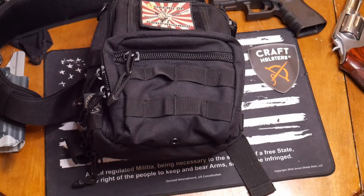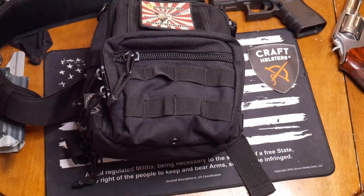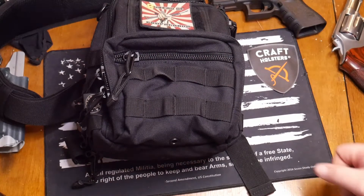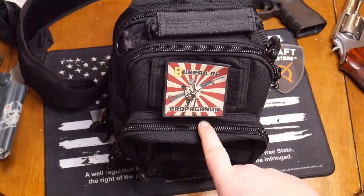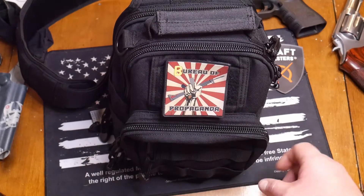What's going on everybody? Thank you for joining Shooting Gallery in New England today. We've got a special video — we're going over an EDC bag from CraftHolsters.com. Let's get down to the tabletop, we're going to go through a super sweet bag. We are back at the tabletop everybody — we haven't had a tabletop review in a while. We are going over the everyday carry bag from CraftHolsters.